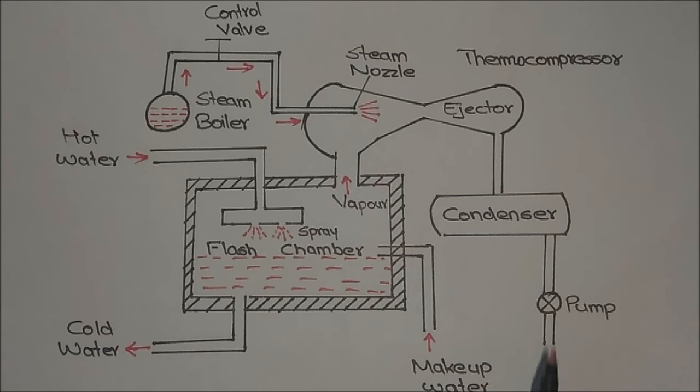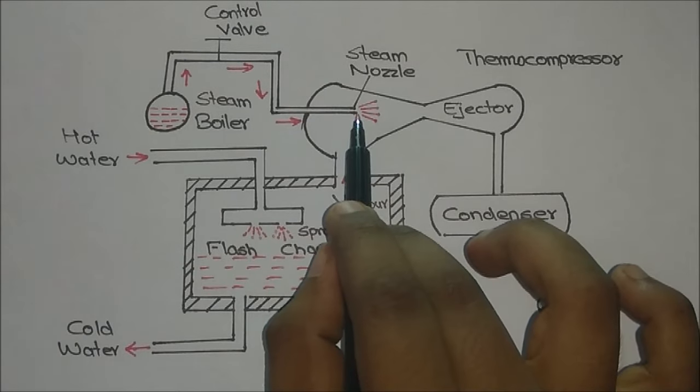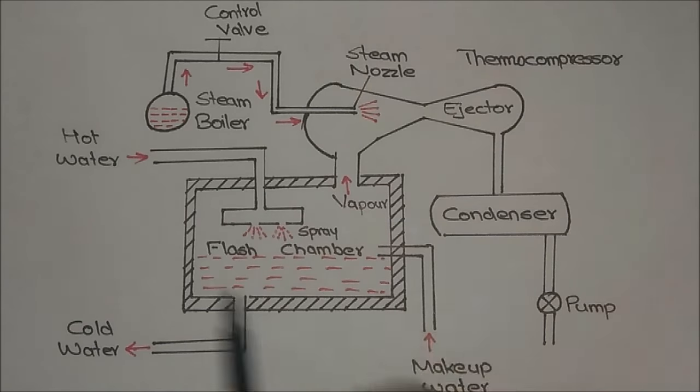The major components of the steam jet refrigeration system are: a boiler, a control valve, a steam nozzle, a compressor, a condenser, a pump, and a flash chamber.